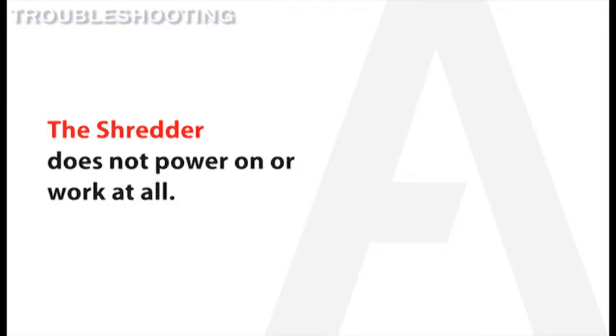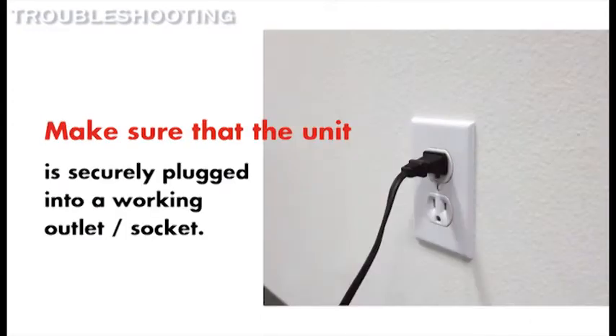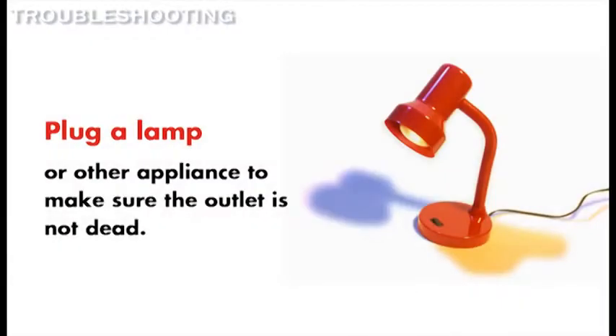If the shredder is showing no signs of power, first make sure that the unit is securely plugged into a working wall outlet. Try plugging in a lamp or other appliance to make sure that the outlet is working.